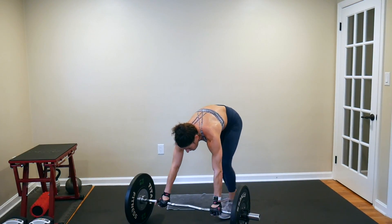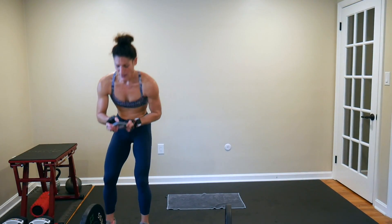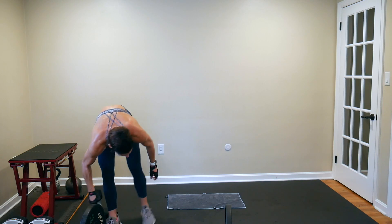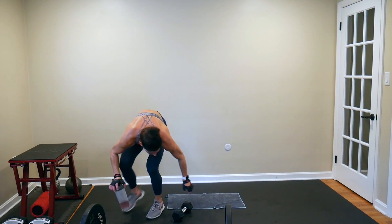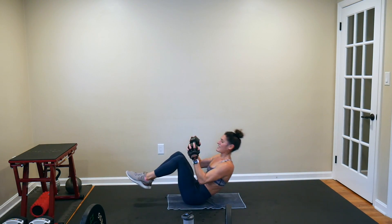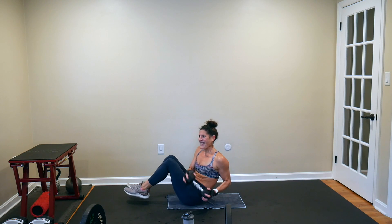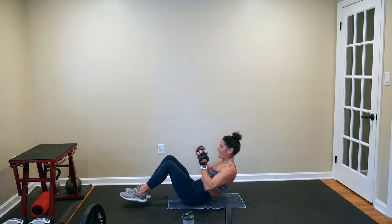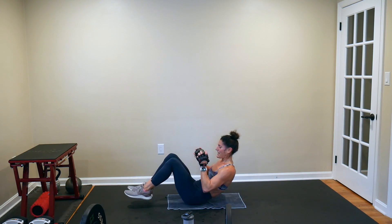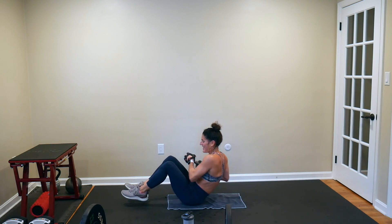60-second challenge move is a pullover knee tuck to a Russian twist — I'm going to go with one 12-pound dumbbell for that. You've got 10 seconds till we start. On the mat — pullover, bring your knees in, twist, twist, back out. Keep your feet up for an added bonus the whole time — even when you lay your back out for the pullover, keep those heels two inches off the mat. Press that lower back into the mat when you lay down. Don't forget to breathe.